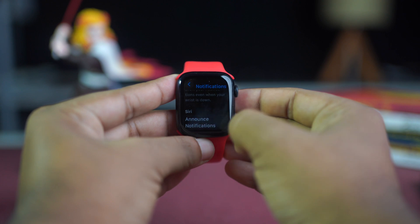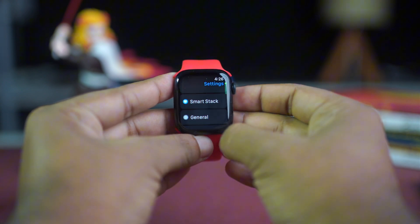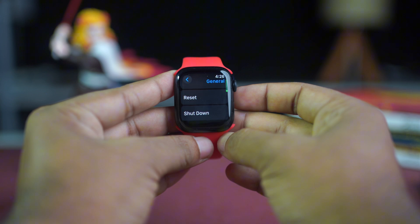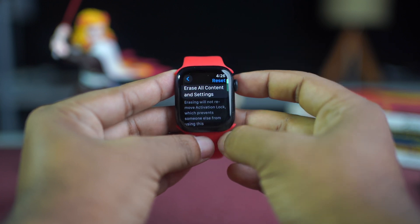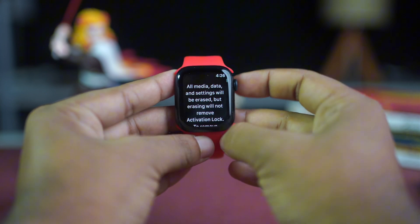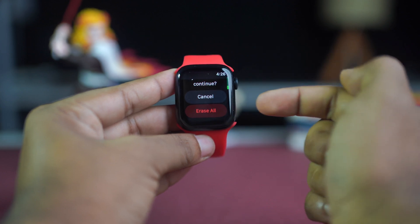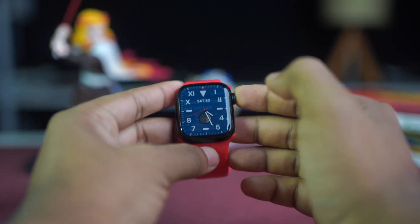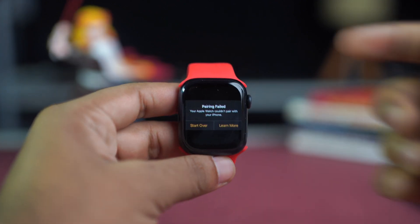Open the Watch home screen and tap on the Settings app. Scroll down and tap General, then scroll to the bottom and tap Reset. Tap Erase All Content and Settings, scroll down again, and tap Erase All. After erasing, try to pair again. This is how you can solve the pairing failed issue on your Apple Watch.